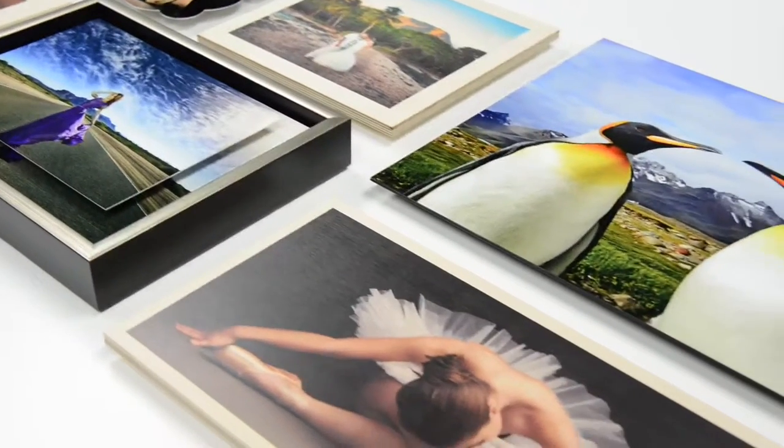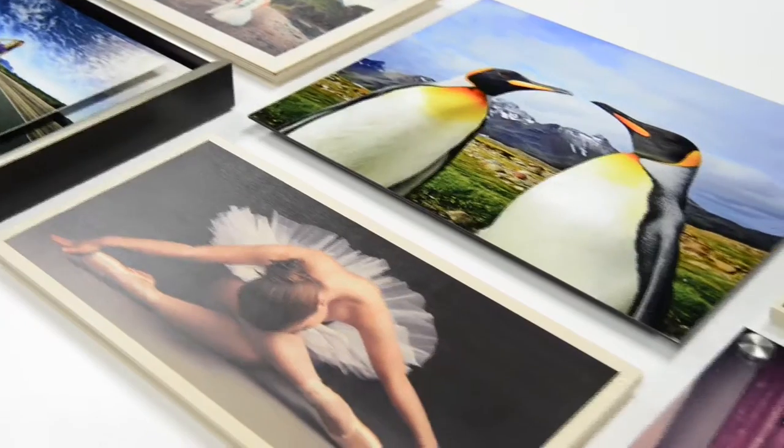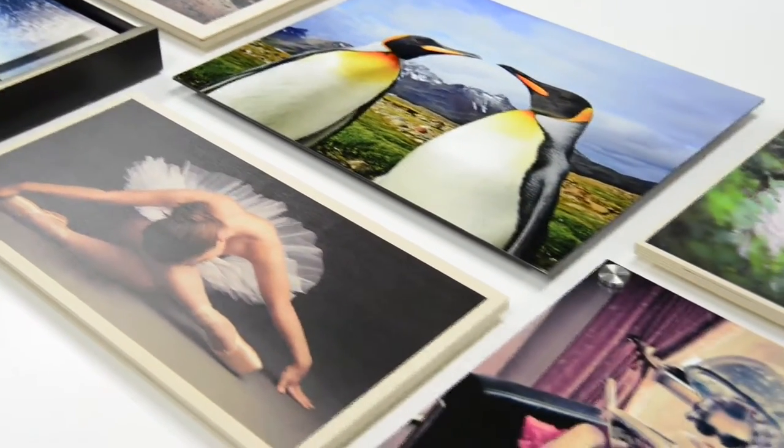Available in a wide range of sizes, wood prints and metal prints provide exceptional image stability for a display that will last a lifetime. If you'd like more info about Bay Photo's wood prints or metal prints, please don't hesitate to contact us. We're here for you!